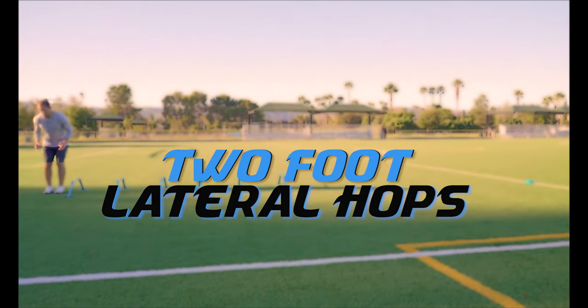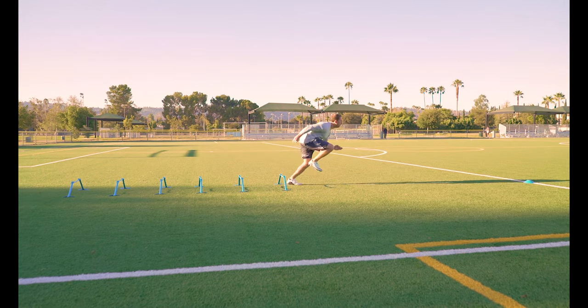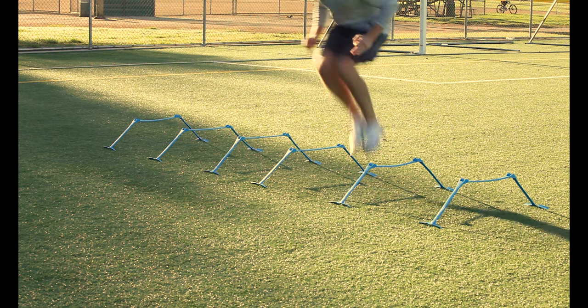Two foot lateral hops. Jump sideways over each hurdle keeping your feet together and your body under control. After that last hurdle, turn and sprint through the cone. Make sure you do this one both directions.